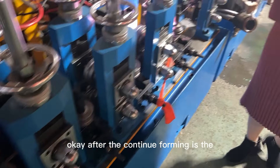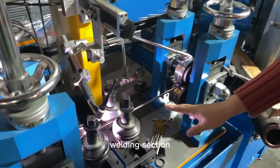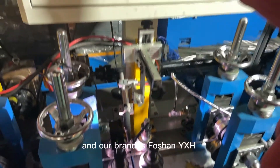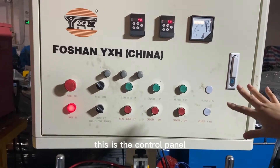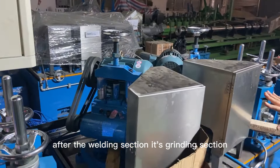After the continued forming is the welding section. Our brand is the Four Sun Wide SH. This is the control panel.